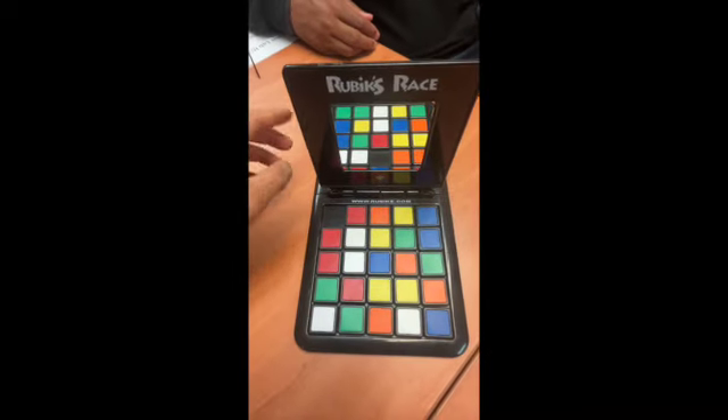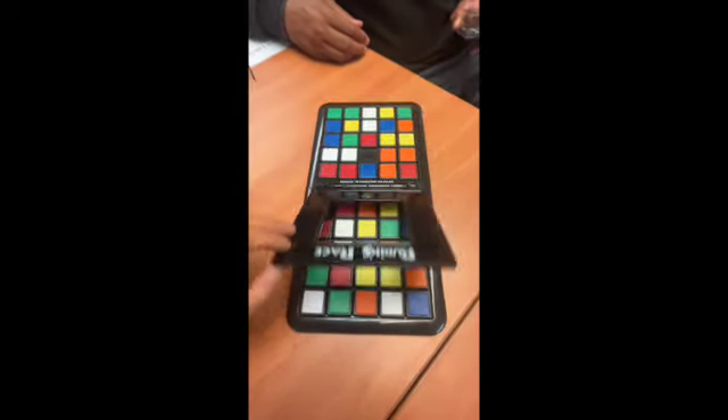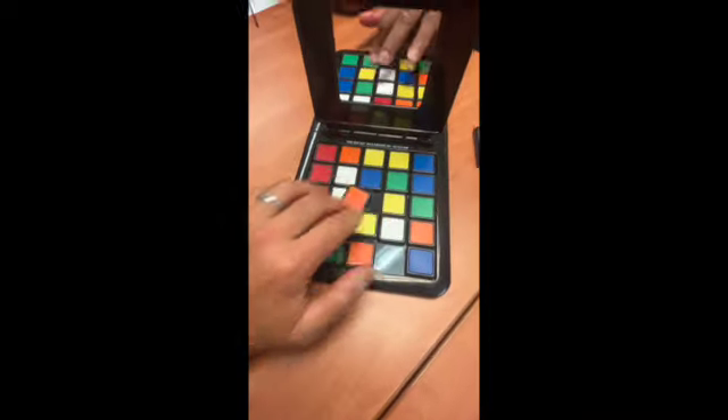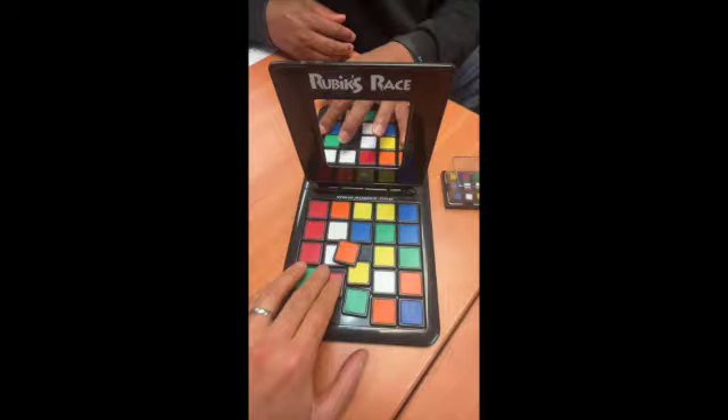This is one of my favorite games. So we got the rules, we're gonna randomize. First let's shuffle it. It's called Rubik's Race.